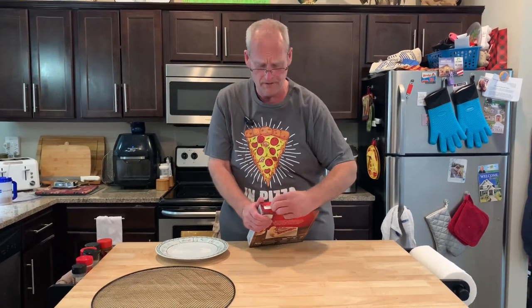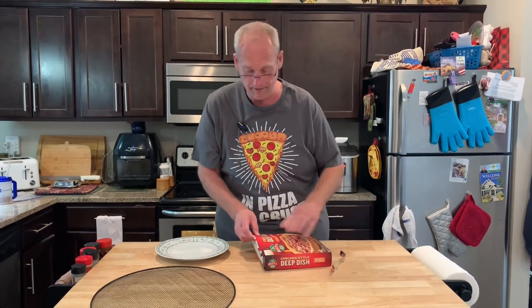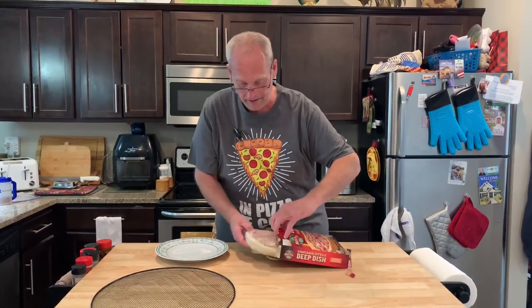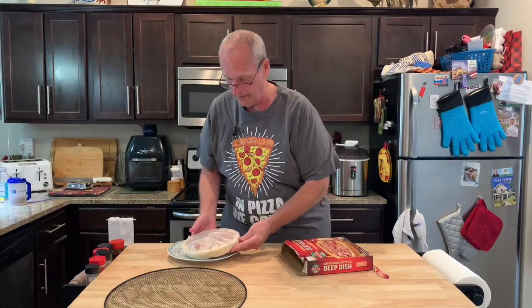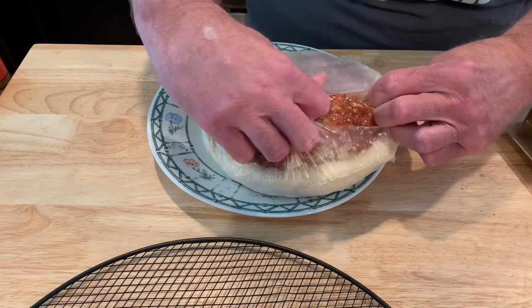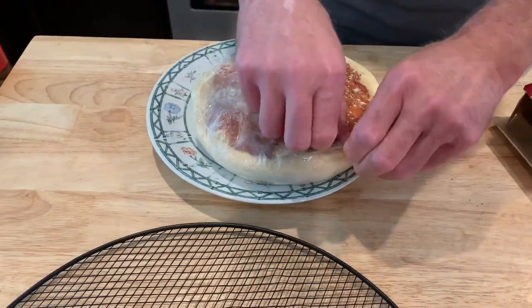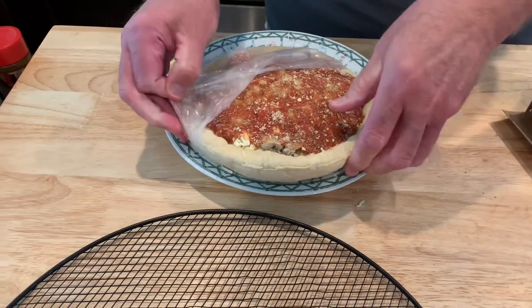I'm glad it's rich tomato sauce because that poor tomato sauce just doesn't cut it, and usually comes on a frozen pizza. I'm going to pull it out here. It's wrapped in plastic. That's a nice little pie. Looks a lot like the ones that we get from Chicago — the Lou Malnati frozen. This one even looks like it's stacked up pretty high.